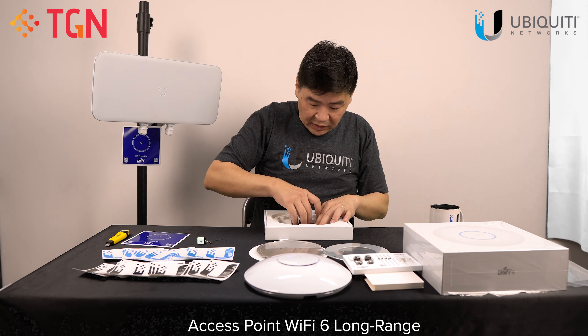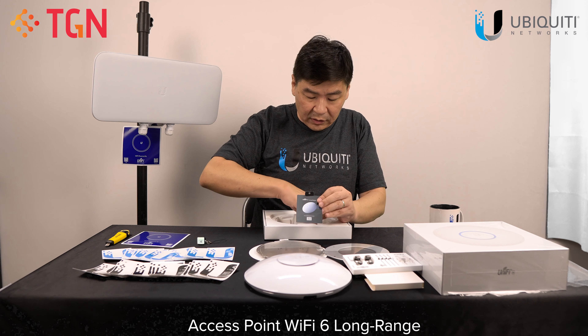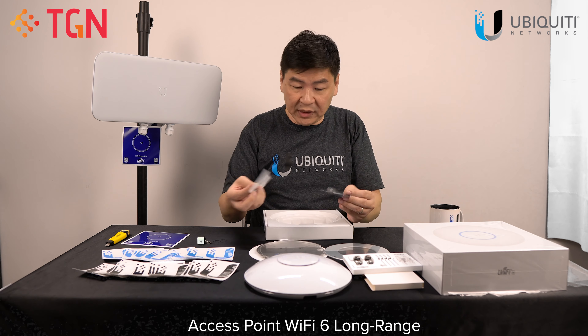Other than that, you have your quick start kit, your quick start QR code, and also the regulation booklet.